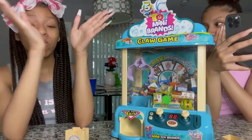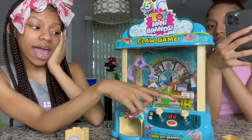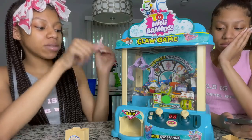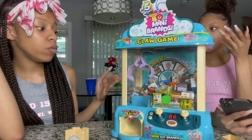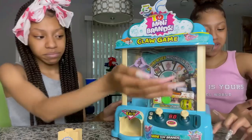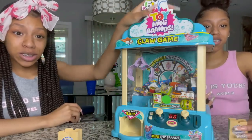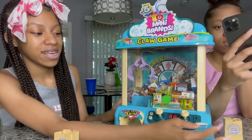It's my turn now. Since the machine itself already has a 59-second timer on it, we're going to put a two-minute timer on our phone. Once you pick something up and drop it, the timer stops anyway, so we're just going to see how many we can get in two minutes. Let's get started — put the coin in. Starting the two-minute timer now.